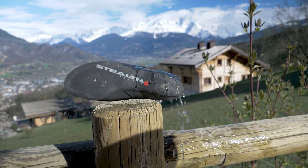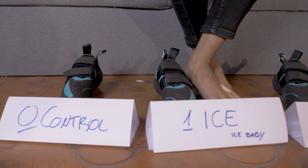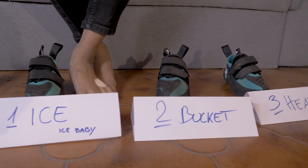Hello and welcome to the Climbing Daily Friday Gear Show. Today we're looking at how to break in climbing shoes using a variety of different methods.